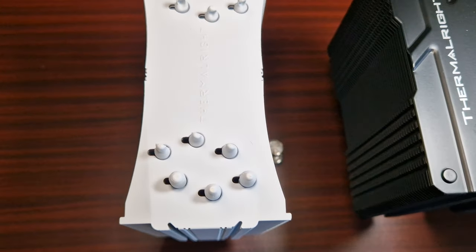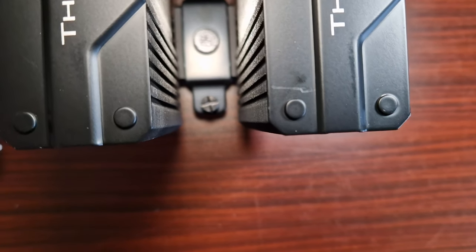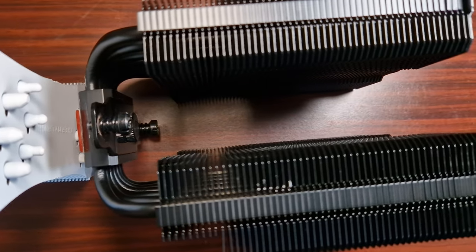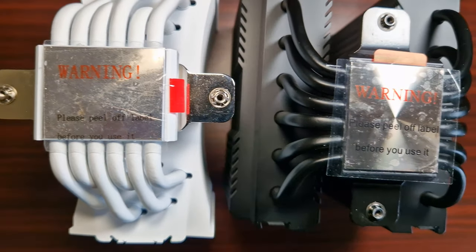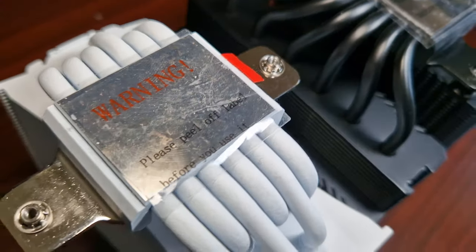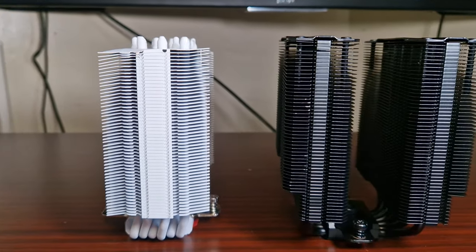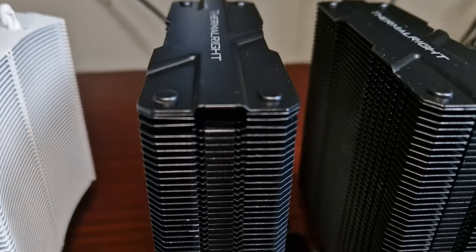So what are the actual differences? Well, both are nowhere near the same. The PLS Assassin is a dual tower, the Ultra 120 is a single tower. Both have six heat pipes. There is a difference in weight - the Ultra 120 is 660 grams where the PLS Assassin is 750 grams, due to the fact that it's bigger. The Ultra 120 dimensions are 132mm length by 64mm width by 157mm height. The PLS Assassin is 125mm length, 135mm width, and 157mm height.